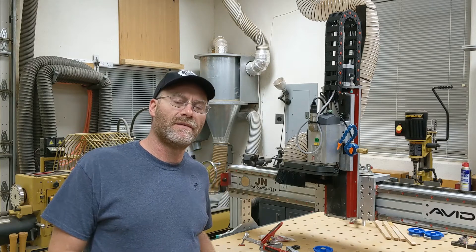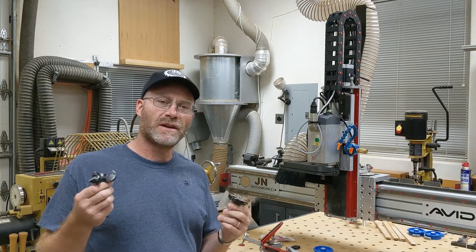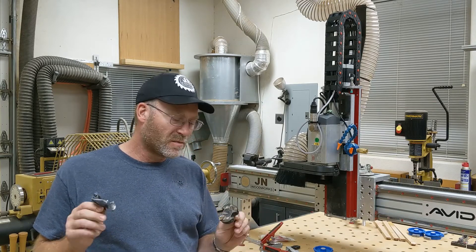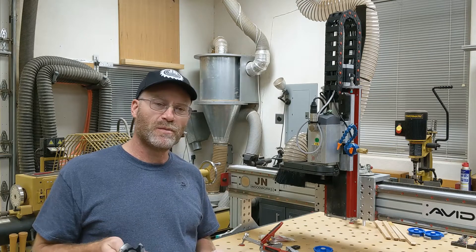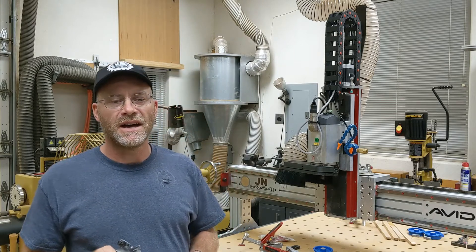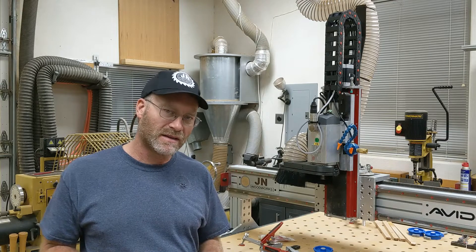Hey everyone, this is Jim Neeb. I want to do a quick overview of a couple of large spoilboard router bits that I've tried recently on the CNC machine. These are billed as spoilboard bits, but what I really wanted to see is what would be the best for planning off large wood panels — like for river tables — where I might be planning off a combination of mesquite and epoxy. That's a pretty hard task. You're cutting a lot of wood in a day and the epoxy tends to gum up the bits.